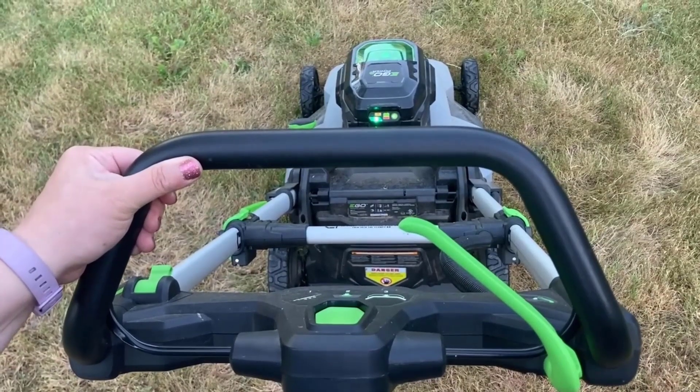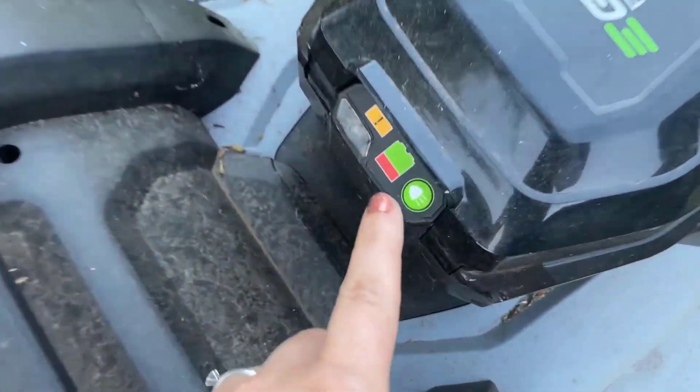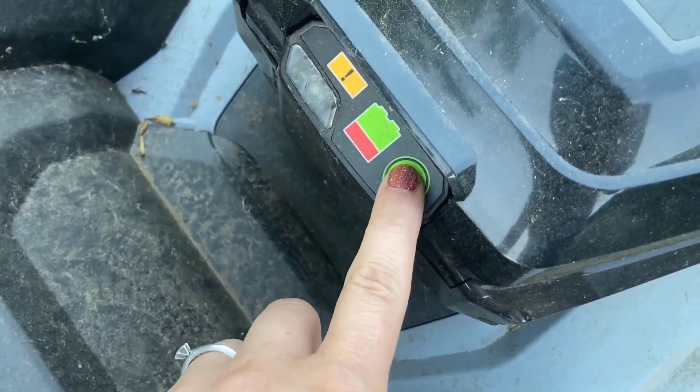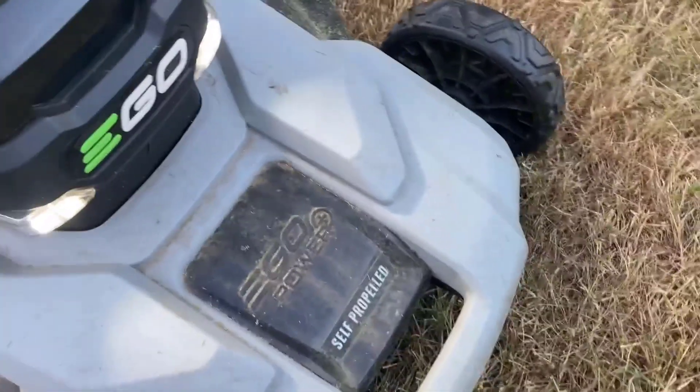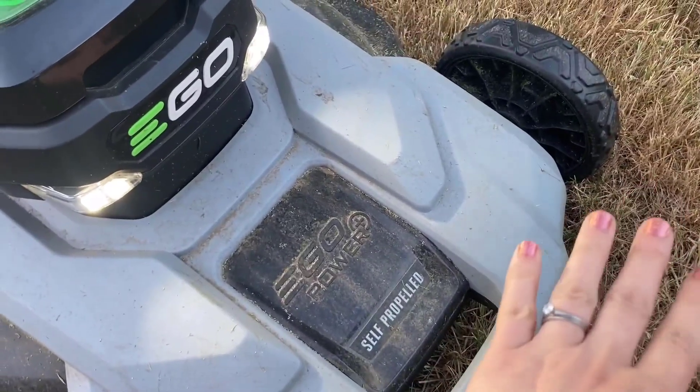You can see there's a green light on the back of the battery area that shows you it is on. Taking a closer look at the buttons, this green button on the right-hand side turns on the lights. I don't often mow the lawn in the dark.